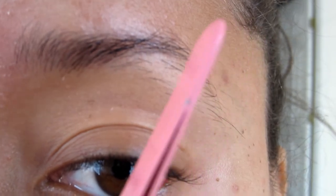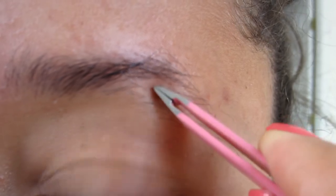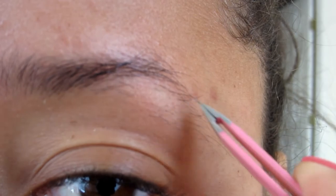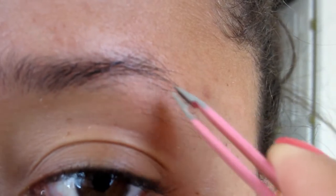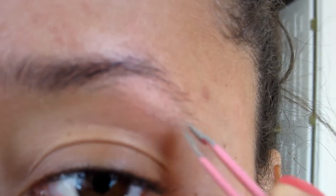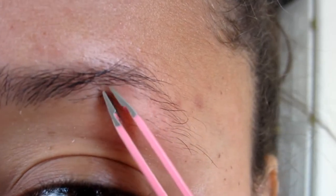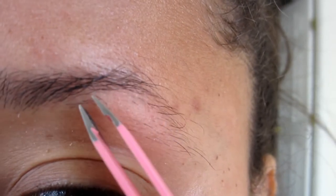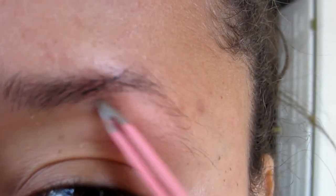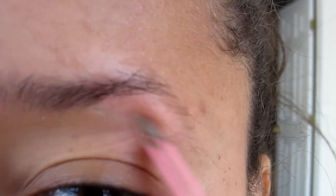Now I'm going from the corner of my nose to the middle of my pupil on my eye, and I'm using that as the point where my arch needs to be. Anything under that point that's going to mess up that shape, I'm just going to tweeze off. I know it looks pretty painful right now, but it's really not that bad once you're used to it. If you're not used to it, you can hold your skin taut — meaning hold your skin really, really tight — which reduces the pain. And every few tweezers, press down with your finger really hard to take some of that pain away.